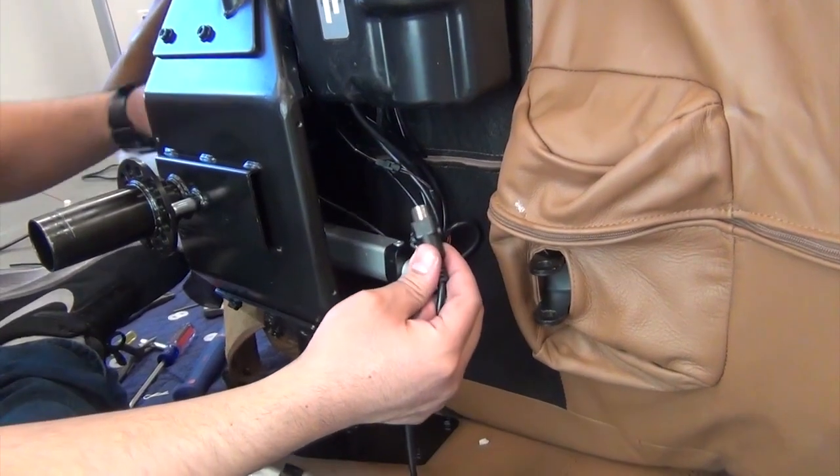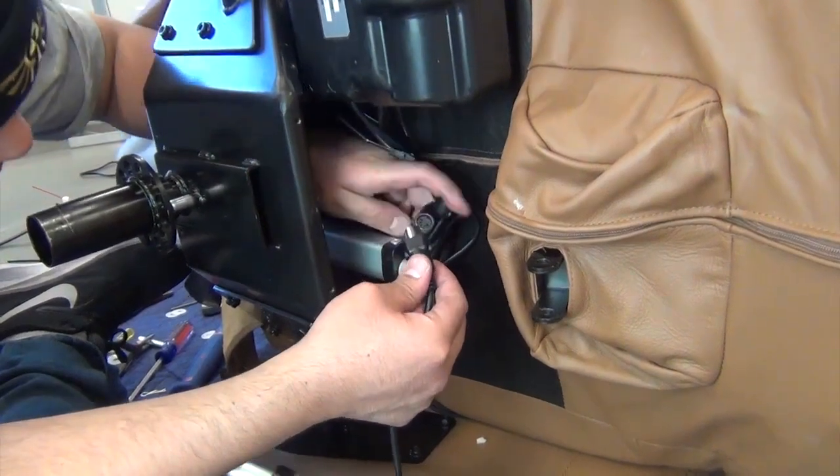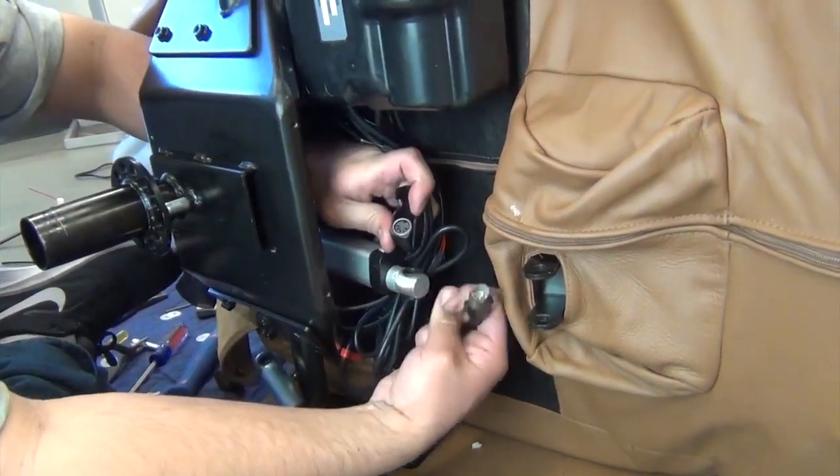To install the new actuator, align the connector pins, connect the connectors, then close the connector lock.